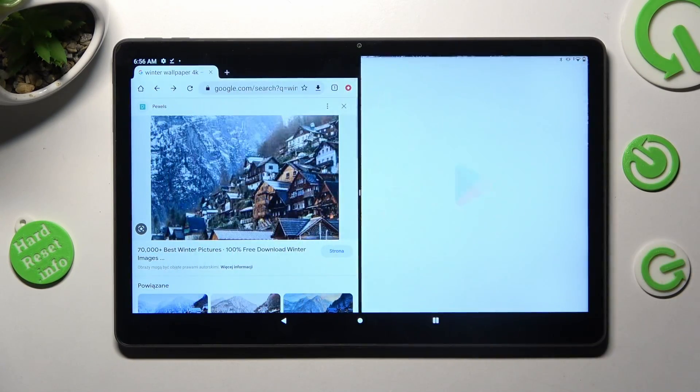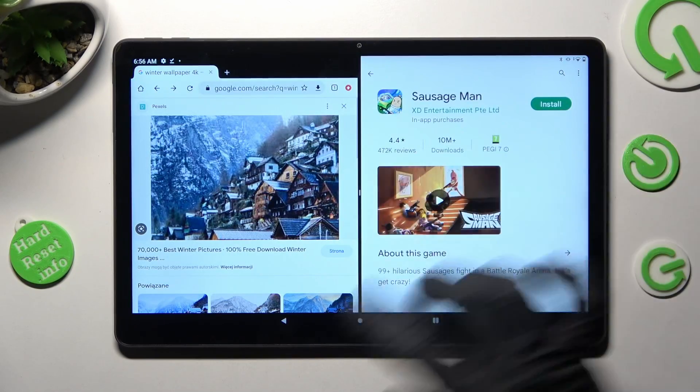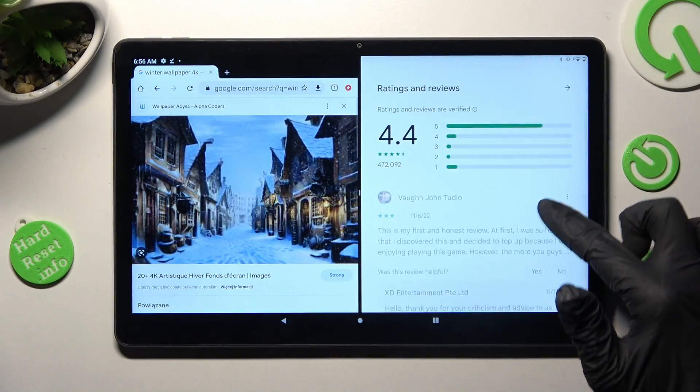I will go with Play Store. As you can see, after that I can use both at the same time.